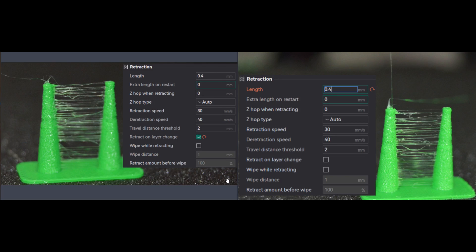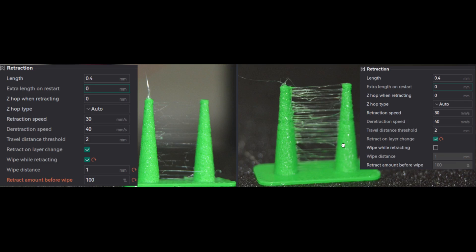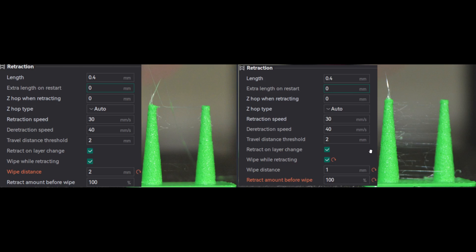Now we'll compare the next test print: on the left we have enabled retract on layer change, and on the right it's disabled. There isn't much improvement other than in one area. Now comparing after enabling wipe: on the left, wipe is enabled with wipe distance set to 1 mm and wipe percentage set to 100%. We can see a big improvement after enabling wipe. Comparing wipe set to 2 mm on the left versus wipe set to 1 mm on the right, there is a big improvement by increasing the wipe distance.